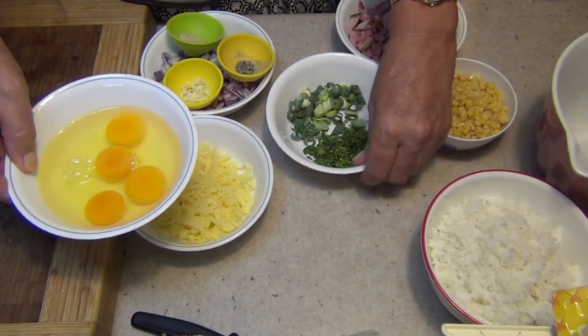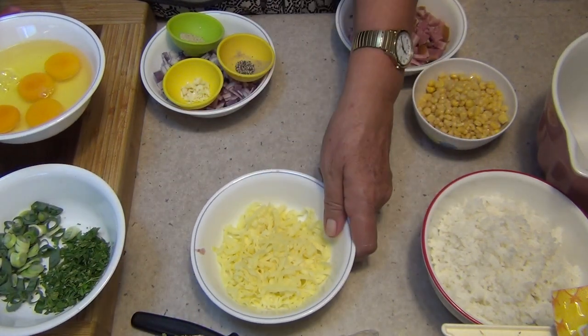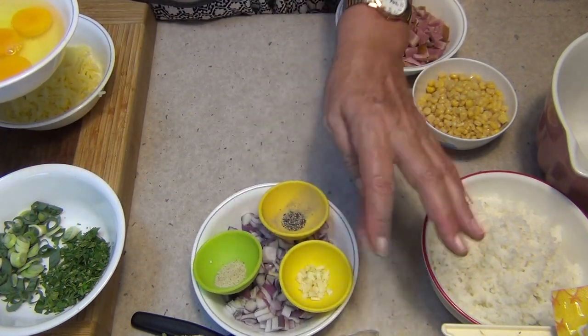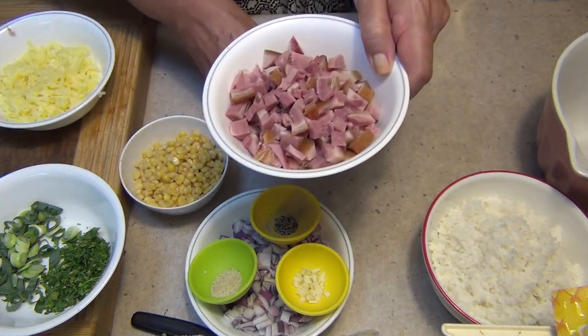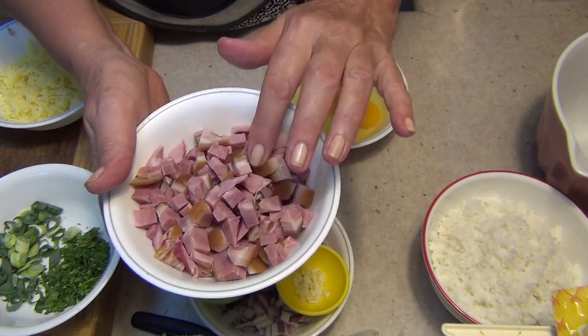So let's get started. We have some herbs here - just some parsley and some spring onion. I've got some pizza cheese which is a mixture of mozzarella, tasty and parmesan cheese. I've got a Spanish onion, pepper, veggie salt, and a clove of garlic with some corn. And this ham has just been diced off the end of a bone - it's got a little bit of the rind in it but it's really quite lean.